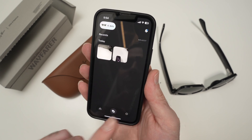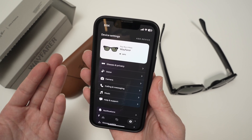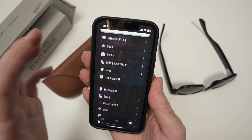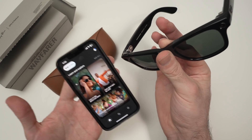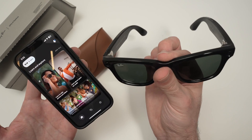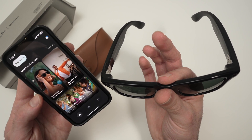Finally, we have settings. If you press on settings, you'll have multiple options to customize the different features these glasses have. Thanks for watching — I hope this video was helpful. If so, please leave a like. If you want to get one of these, check the Amazon links in the description, and I'll see you in the next video.